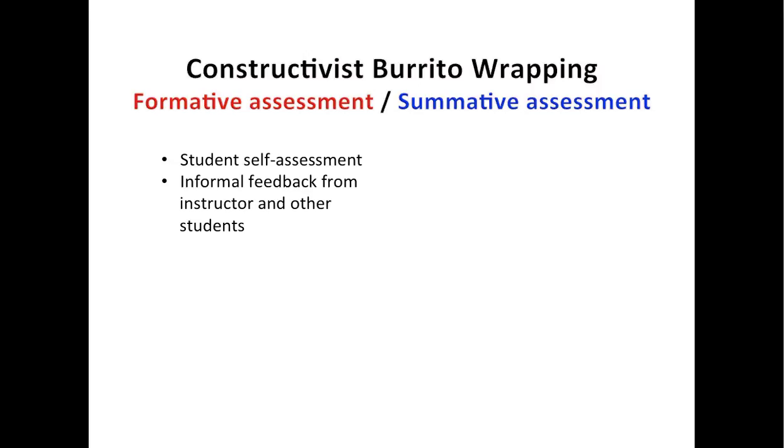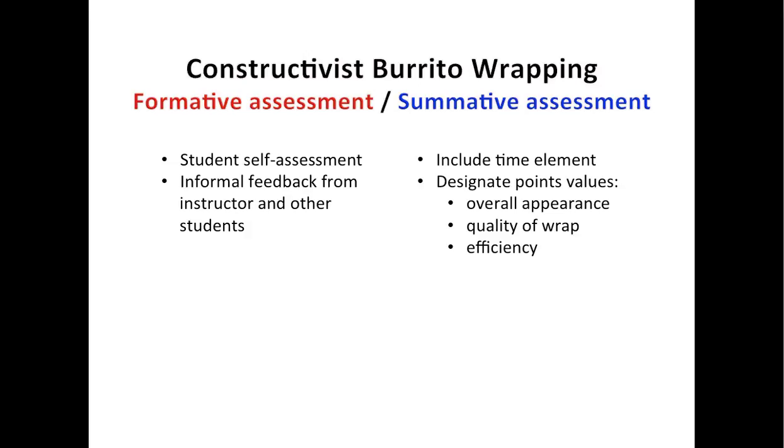As far as summative assessment, since that should be more formal, I could maybe include a time element and also designate point values for overall appearance of the finished product, the quality of wrap — maybe by administering a bite test to make sure all of the ingredients stayed wrapped — and also efficiency, like could you roll a burrito in 30 seconds or less, or maybe you would get a higher score for 15 seconds or less.